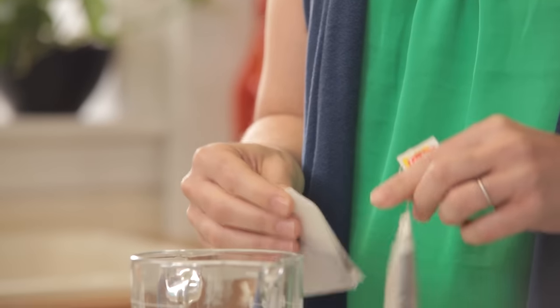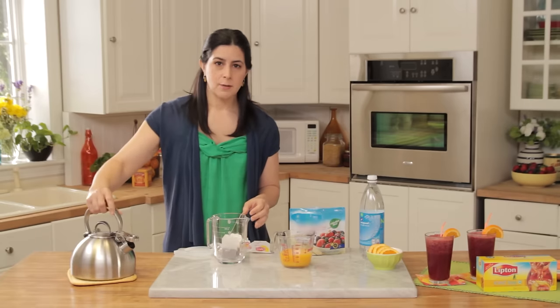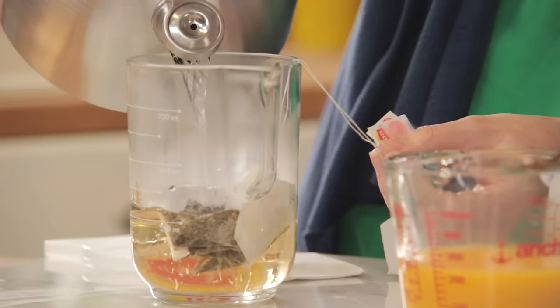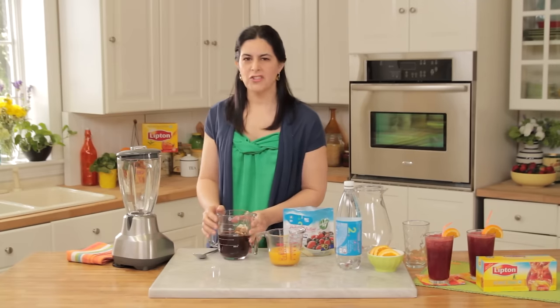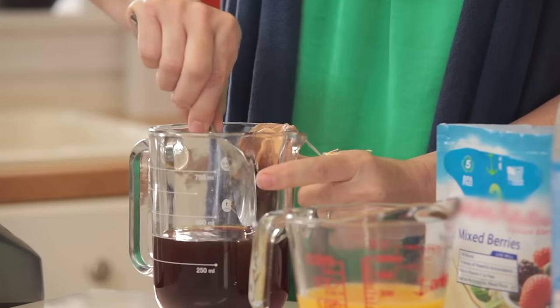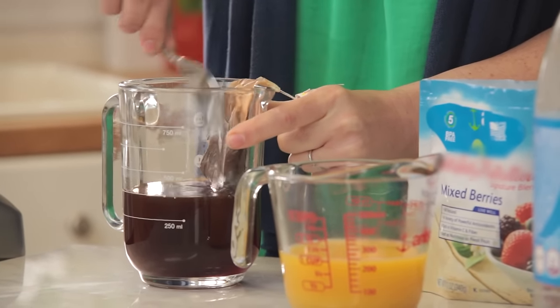First take your tea bags and place them into a heat proof pitcher or bowl. Simply let those brew for five minutes with the two cups of boiling water. After your tea is done brewing, go ahead and remove your tea bags, but give them a nice squeeze against the side of your glass to release all that extra good tea flavor.